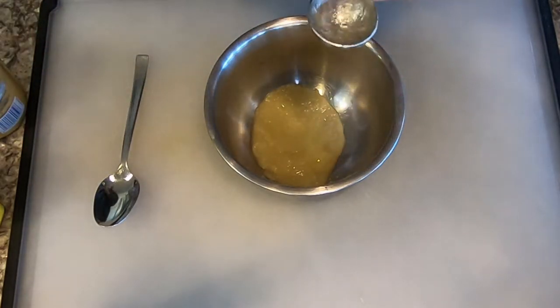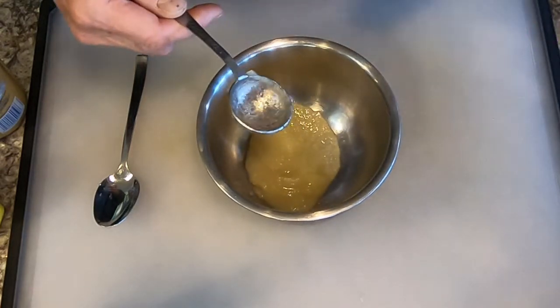Then you can tweak it any way you want. If you like more mustard, add more mustard. If you want more applesauce taste, add that. If you want more honey, add that.